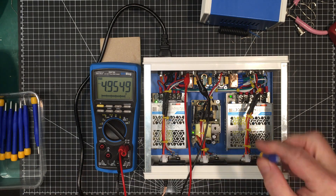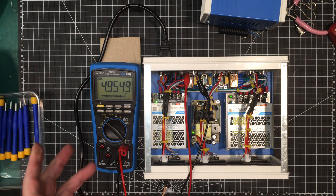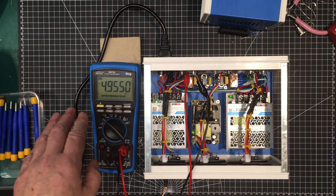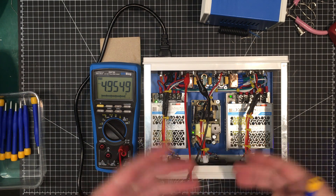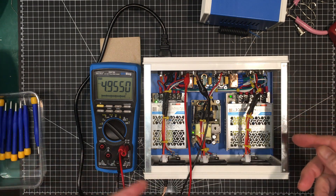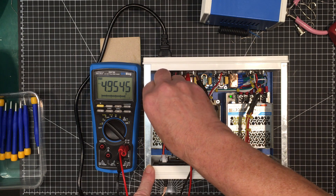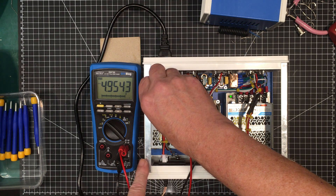I'm measuring the voltage at the output on the back. I'm going to set the supplies a little bit high to compensate for cable losses — 5V to 5.1V, the 9V to 9.2V, and the 12V to about 12.3V. That's to make up for any losses in the small cables going out to any of the devices. By the way, we've switched back to the microphone in the phone because of what happened earlier.